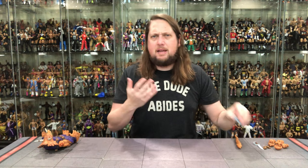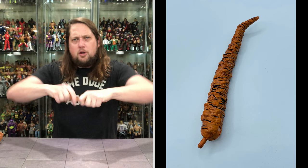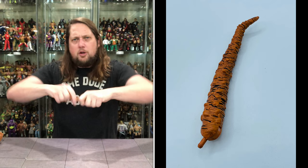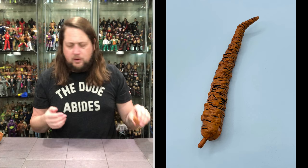Then we've got his tail - a big old tail for the Triceraton. It matches the color with black and orange throughout and has a little bit of a curve to it. No traditional articulation in the tail, but it does have a bendy wire so you can move it around back and forth. It's pretty tight but you can get movement out of it to give him more personality.